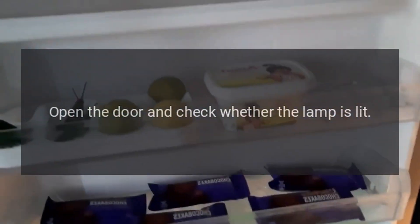Troubleshooting: no refrigeration. Is the power plug disconnected? Re-plug. Faulty circuit breaker or blown fuse? Open the door and check whether the lamp is lit. No electricity — check the circuit.